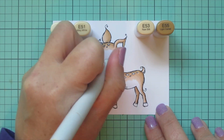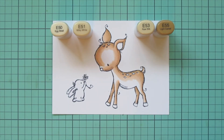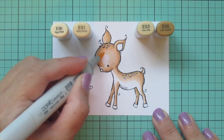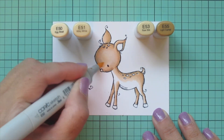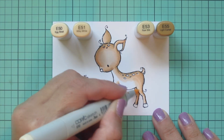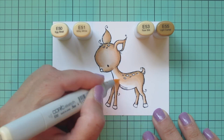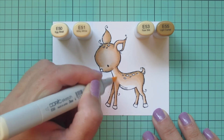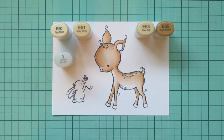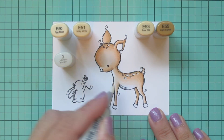Once I'm ready for the next shade I'll move on to the E50. You could skip the E50 and just fill in with the E51 if you wanted to. On these larger images I often do like to use four shades because it just gives you more dimension — there's so much more contrast between the dark and the light.